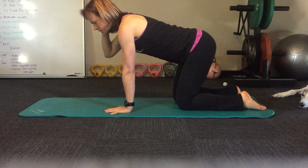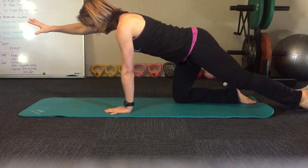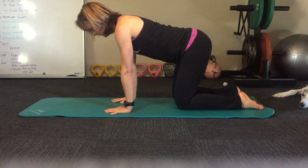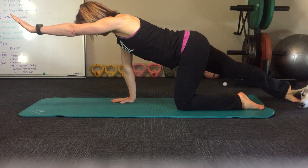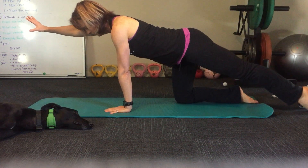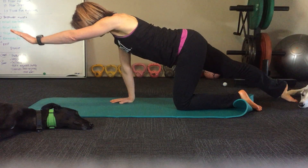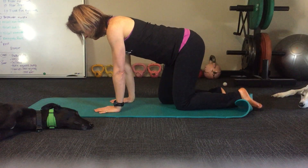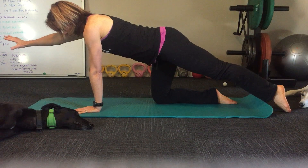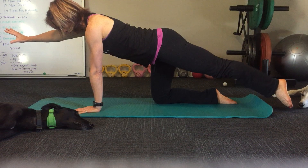With this one to begin with, take the arm out but with the opposite leg just slide the foot back. Breathe in, bring it in, breathe out, breathe in, breathe out. When you're feeling comfortable with that, you can lift the back foot up, but only if you can hold balance.